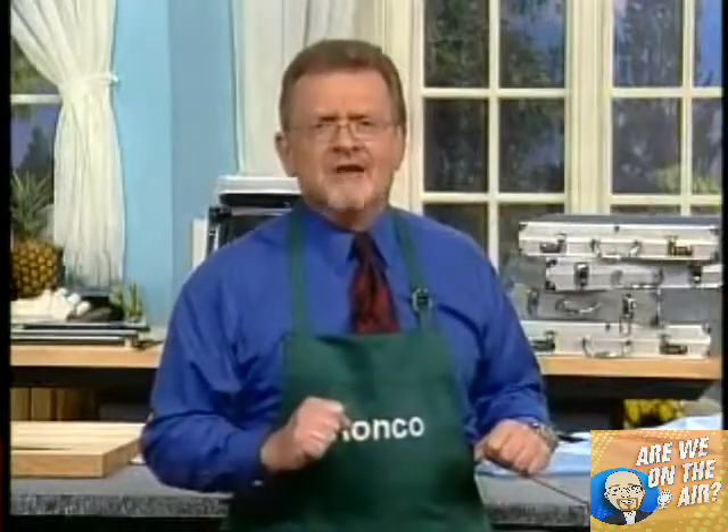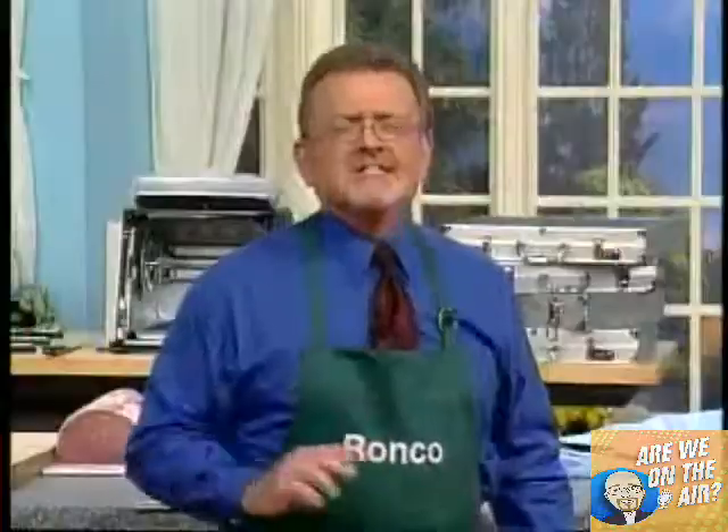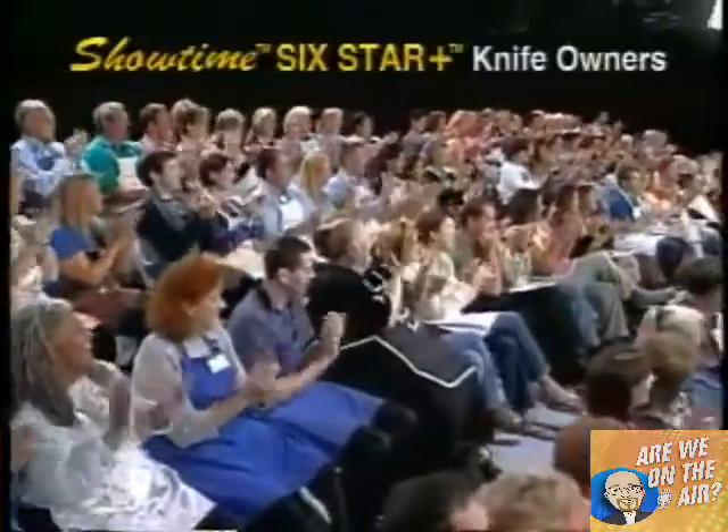Who is this great American inventor? Ron, let's give him a big round of applause. He's here today, America's inventor, and I'm proud to call him my friend. Hello, Ron.